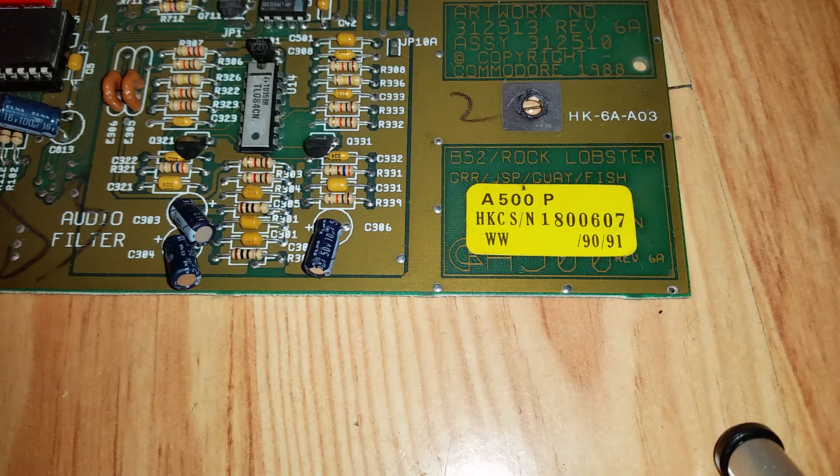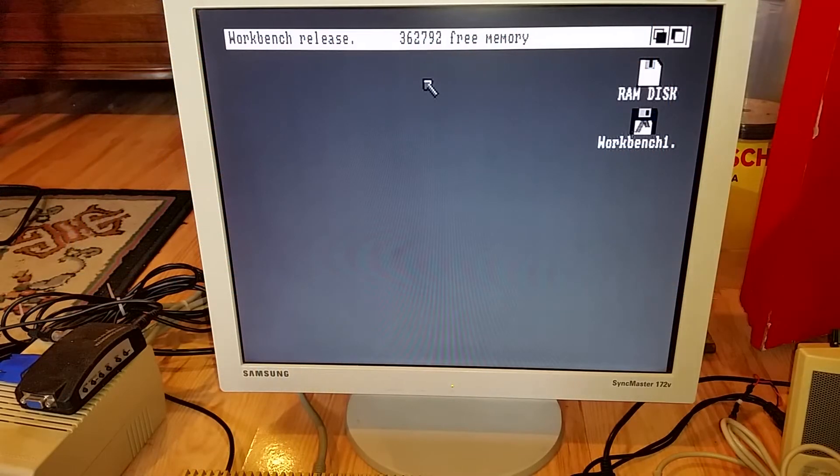After reading some articles online it looks like revision 6A boards and above are the ones where you can expand the memory, because they have the fat Angus chip which can address one megabyte of onboard memory. I'm running off the composite output of the Amiga at the minute, which is why it's a black and white image. Booting into Workbench, after it's taken some memory, it reports 362K of RAM free.